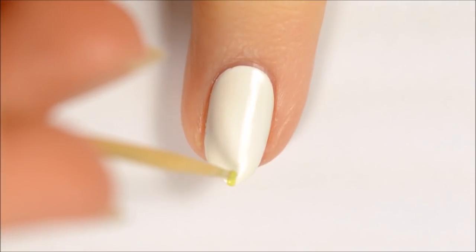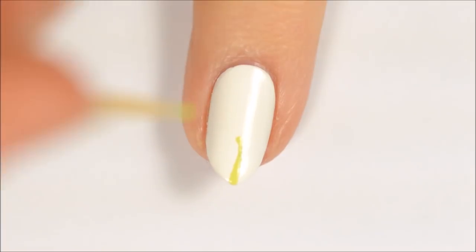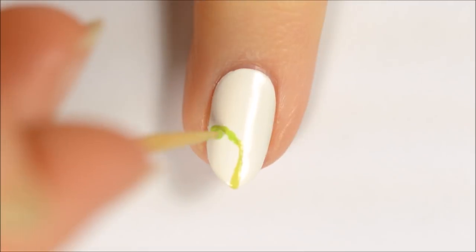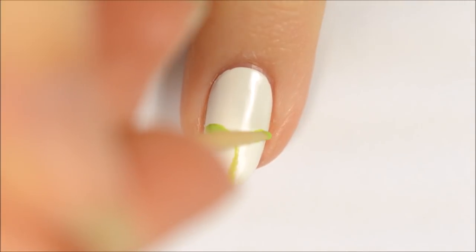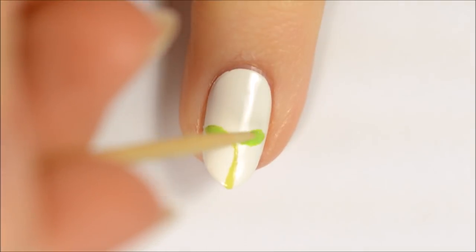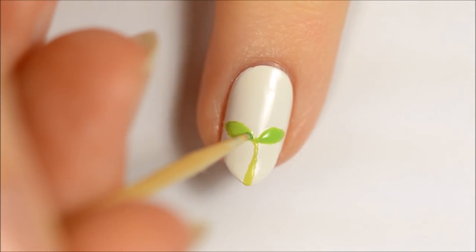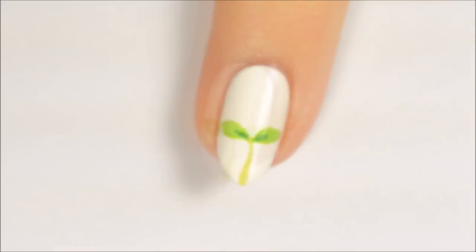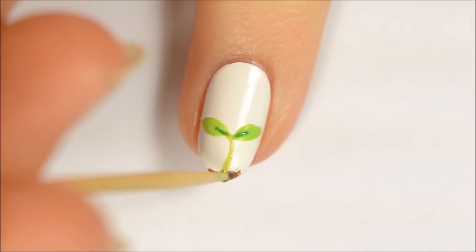The fourth design is a sprout. Make a line in the center of your nail with green polish and then add two teardrop shapes on either side of it. Add a darker green center to the leaves. Add brown near the tip of the nail to make it look like the sprout is popping up out of the ground.